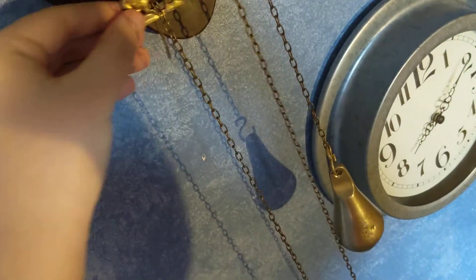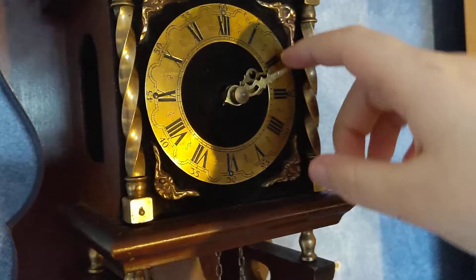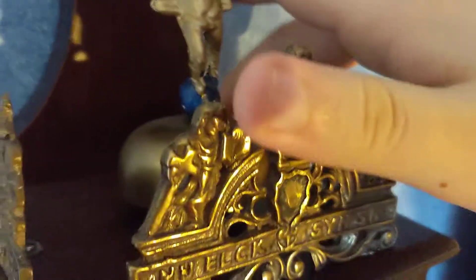This is my Zaanse clock. It's not working. Well, the pendulum only works for a few minutes. I'll just bring this down. The jam doesn't work.